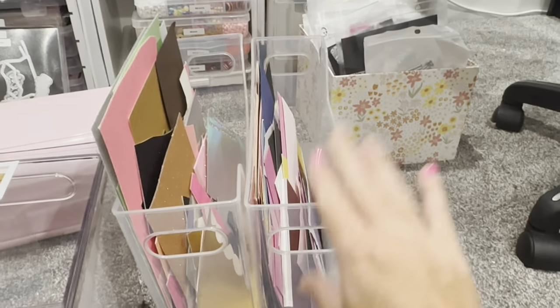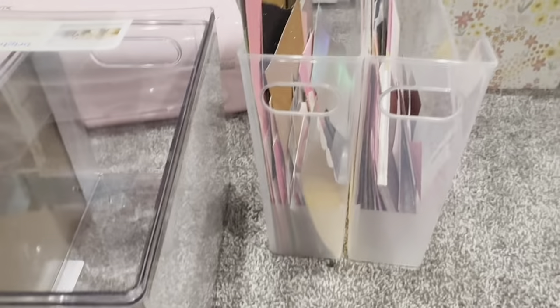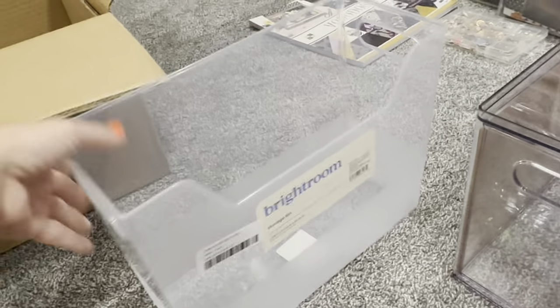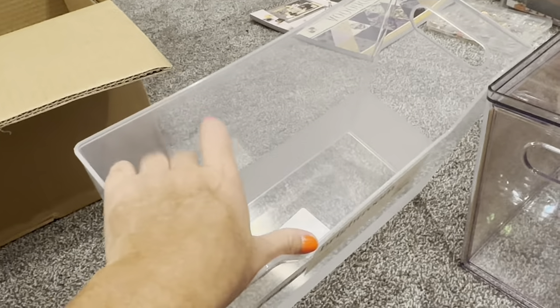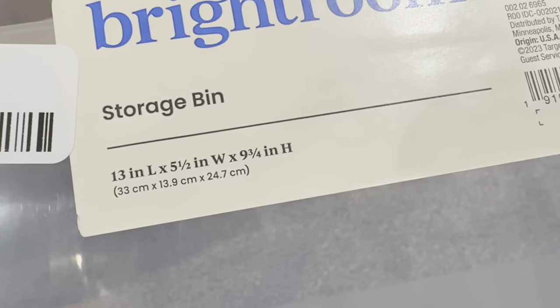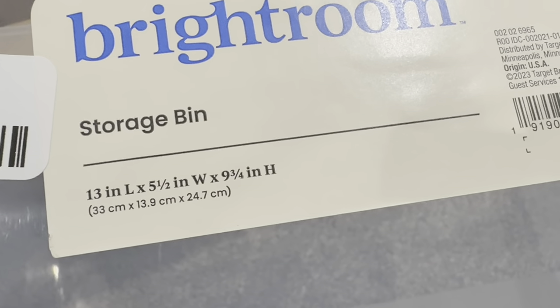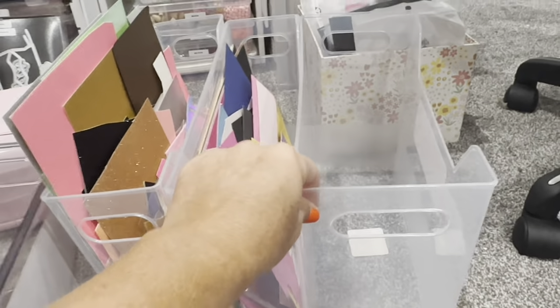Three of them will go right there — this one is for my solid cardstock, this one is for specialty cardstock like glitter, holographic, and acetate, and then in the bigger one I might put my foam and big pieces from Hobby Lobby. These are pretty big — 13 by five and a half and they're all nine and three-fourths inches tall, so they can just line up next to each other.